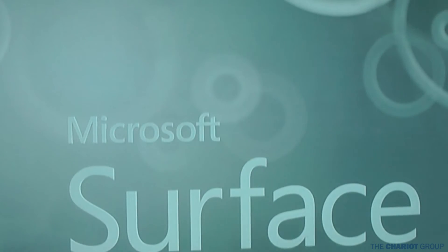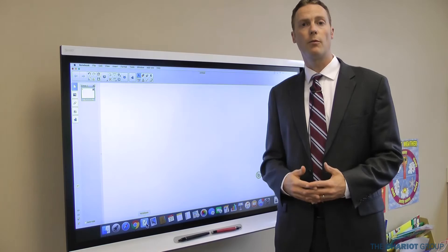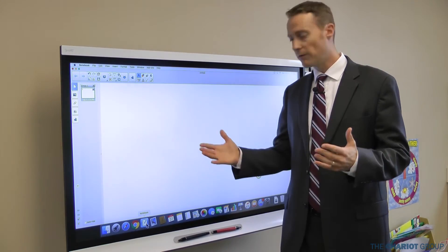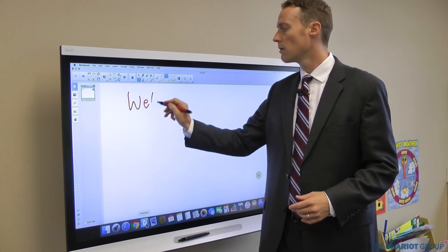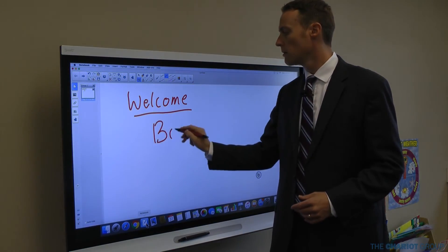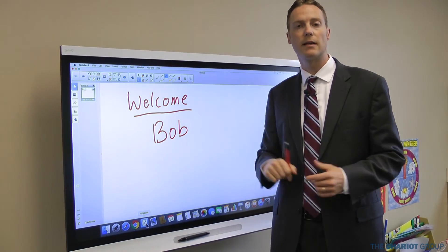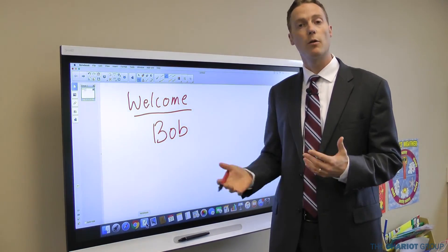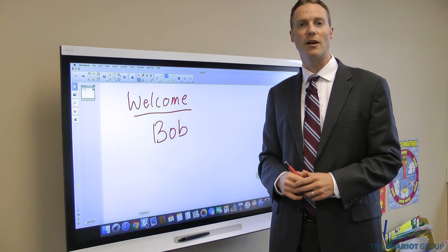Now we're all back up to date and it's going to be working a lot better. That's how you update your firmware both on a PC and a Mac. Now that we've updated the firmware, you'll see that writing on the board becomes a lot smoother. It's not going to be connecting lines that shouldn't be connecting anymore — it's going to be a lot more responsive and give you a lot better writing experience. Thanks for watching and don't forget to share.